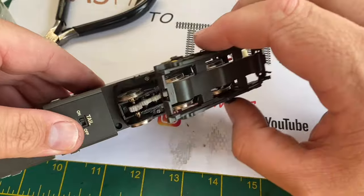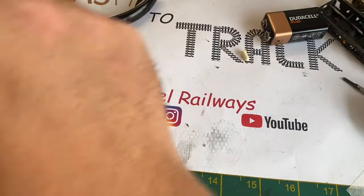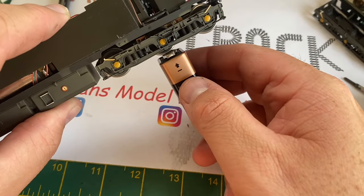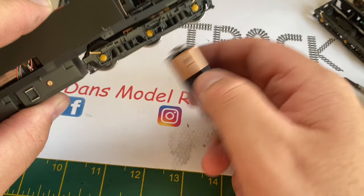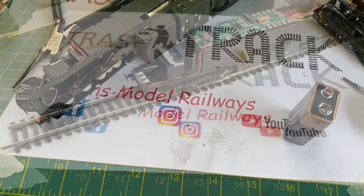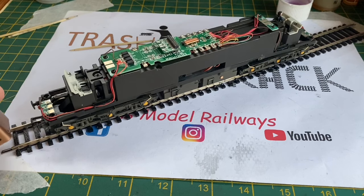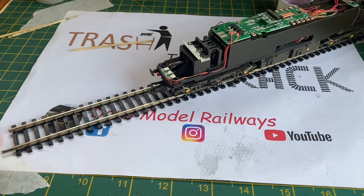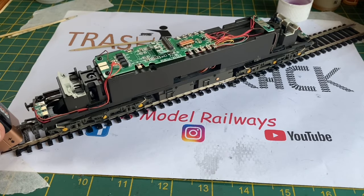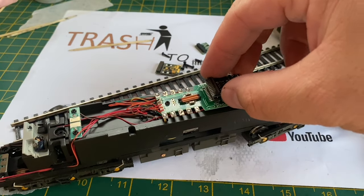The bogie frame was cleaned up and is a simple clip fit — engage the clips at the front and then press down firmly at the rear. Again battery tested on the wheels to make sure nothing's come adrift during reassembly, and then I can put the chassis back on the test track. I'm pretty confident now that this is going to work — which indeed it does. So a general cleanup and a loose wire was all that was needed to repair this Regional Railways 37.